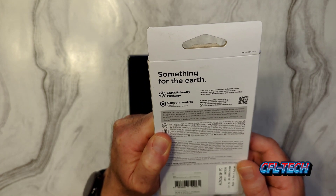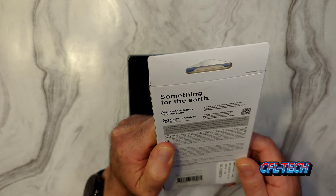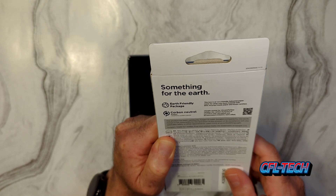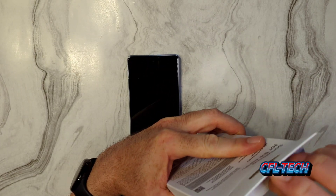Let's take a look at the packaging. Nothing really on the back, just earth-friendly packaging — carbon neutral. Spigen is very big on that, so let's go ahead and get this open.